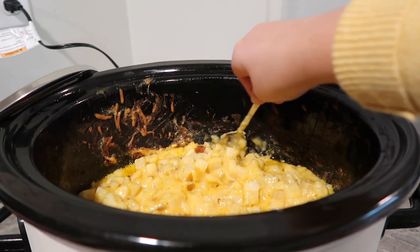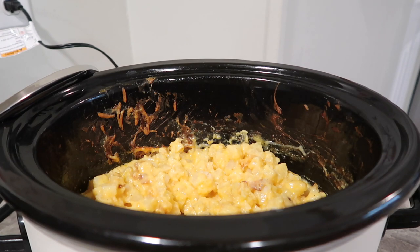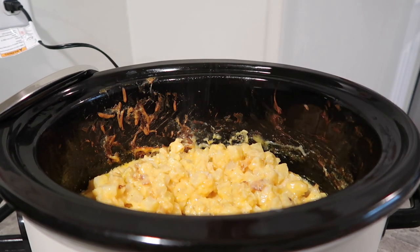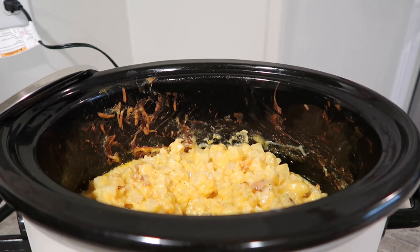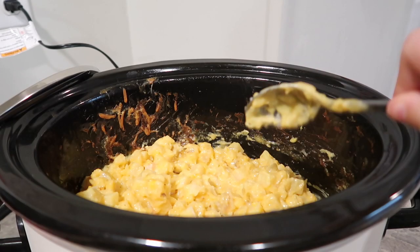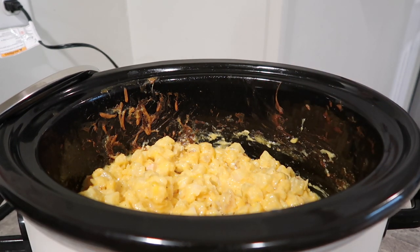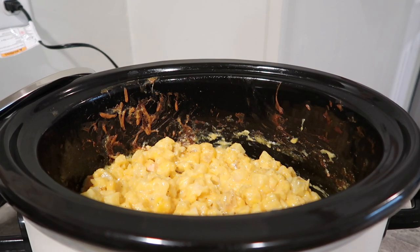I'm going to pop the lid on and cook this on high for about five to six hours. This has been going about five hours, and I tasted a potato to make sure it was tender — it was! This looks really good but it needs a ton of salt and pepper; it is pretty bland without it. So I'm adding in some salt and a little bit of pepper. Then just a small handful more of cheese on top — it already melted because it's so hot. This is one of my favorite recipes. I'll be taking this over to my mom's house. The full recipe is linked down below.